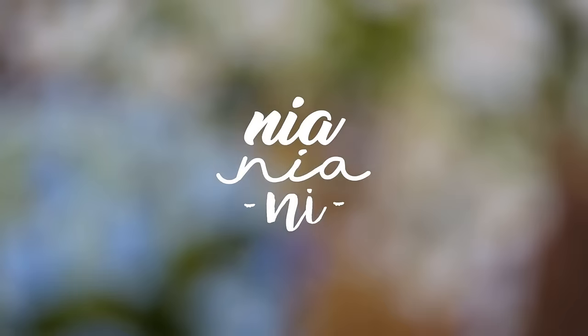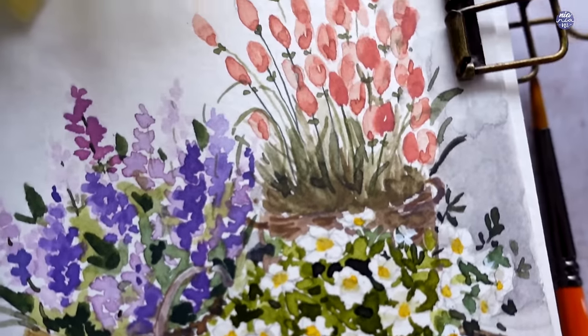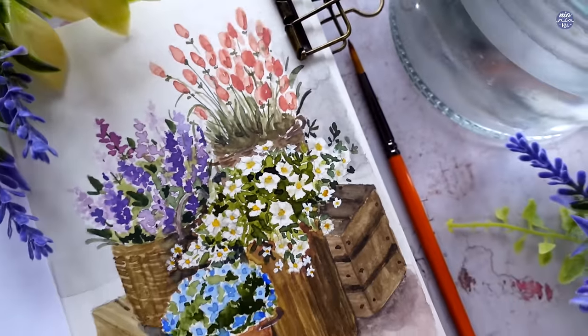Hi everyone, this is Nia and today I'm going to be painting baskets of flowers. I recently finished my sketchbook so I made a new one, and this is going to be the first painting in my new sketchbook.